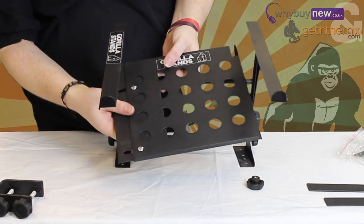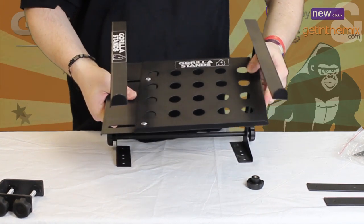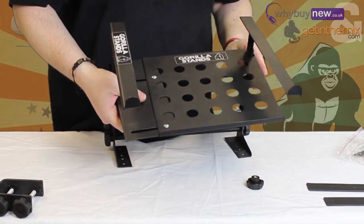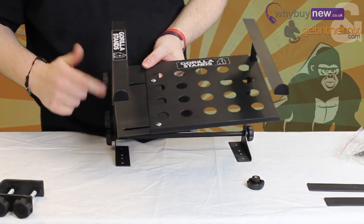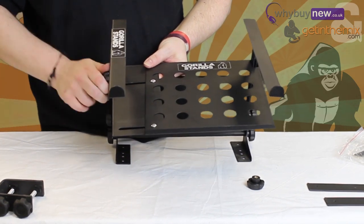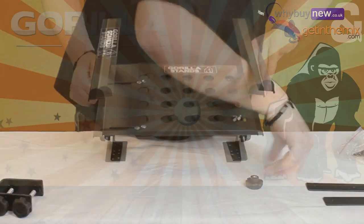Now it's time to attach the shelf. There are slots cut on the back of the shelf for the legs to slip into and hooks that hook over the threads of the main bars. This is reasonably self explanatory when the unit is in front of you — simply slot the legs in place, hook the hooks over the threads, and tighten it all with the screw knobs, as shown in the video.